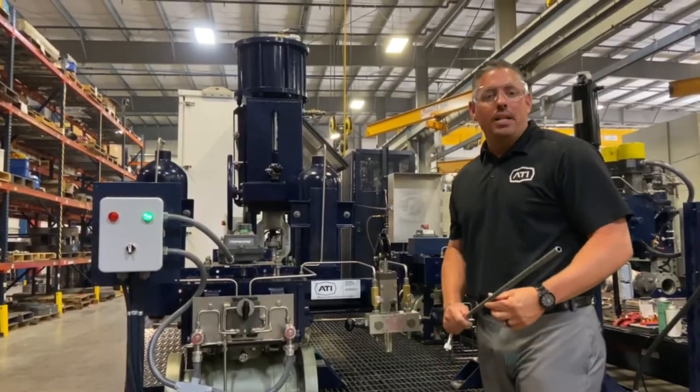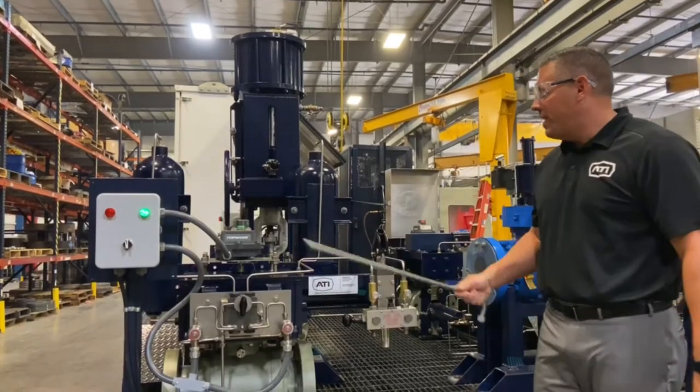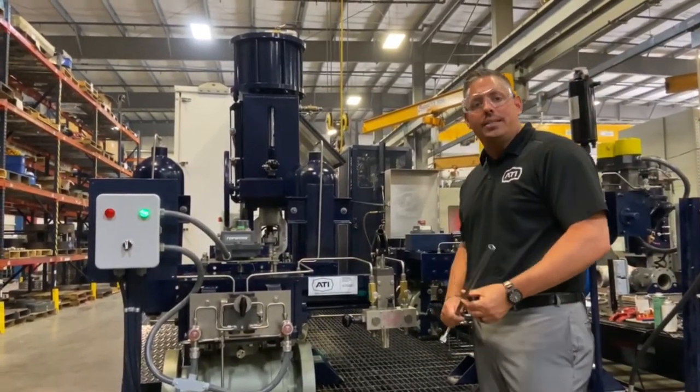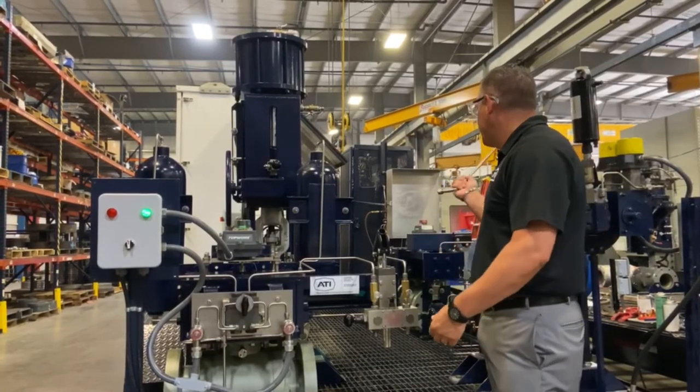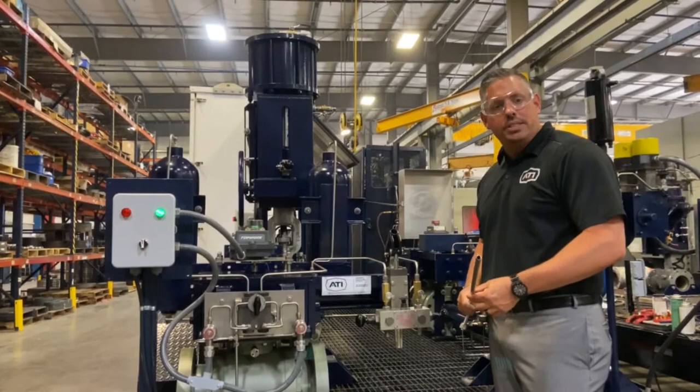Today we're going to be spotlighting our gas over oil actuator. Right now this is mounted onto our midstream trailer, which we use to go around to our midstream customers to give presentations — all of our high-pressure direct gas actuators are on this trailer.